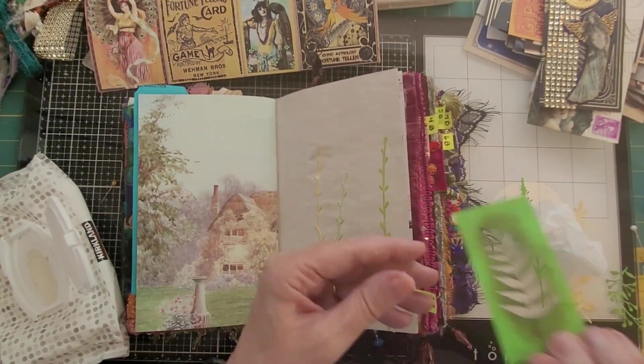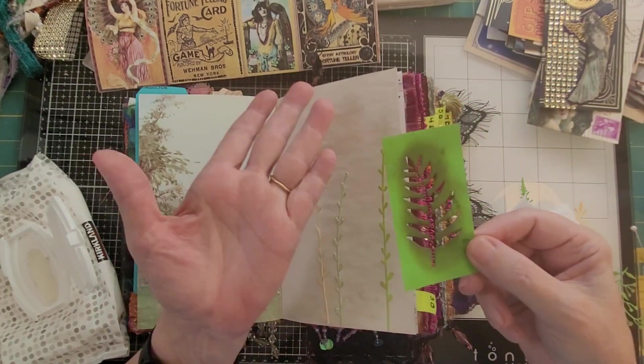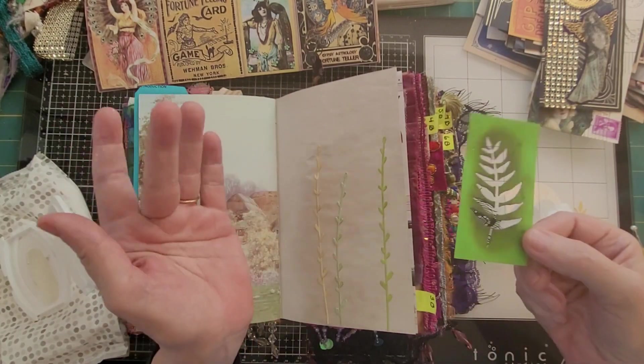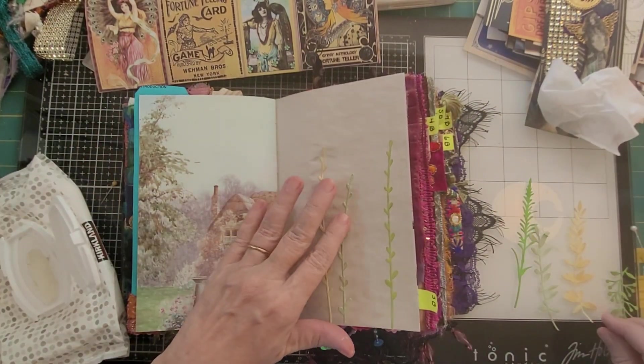I can see some of the material I cut the die cut out of — this is a fern, so I use the fern shape, but I also use the leftover piece as a stencil on some of the pages.